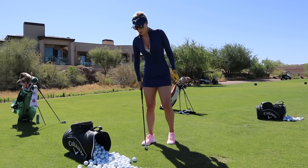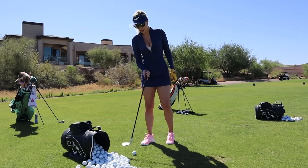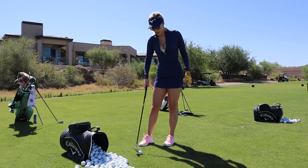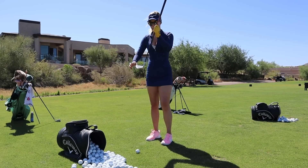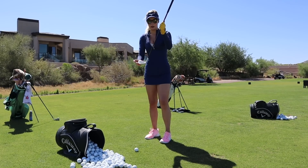Don't move on from your chip shots until you're consistently finding the center of the club face. If you're not sure, you can normally tell by whether they feel solid, or you can also look at the pattern that's being left on your club.